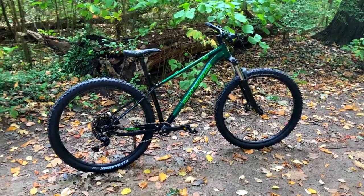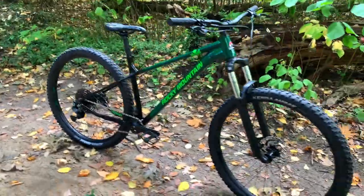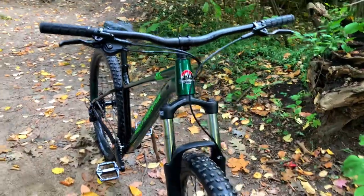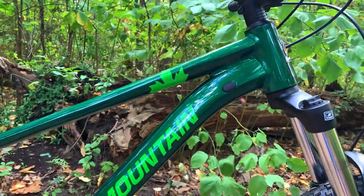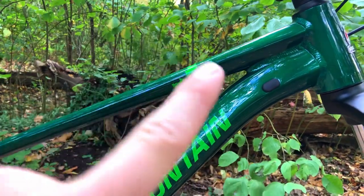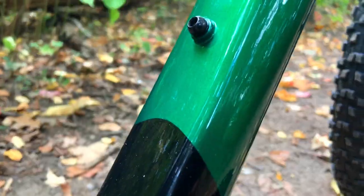One thing I love about the Growler, especially this 2021 Growler 20, is this paint. Rocky Mountain is a Canadian brand — I don't believe these lower end bikes are actually made in Canada, but I'm supporting the local brand. It's got a nice maple leaf to show it's Canadian. The color is this nice green with a little sparkle to it, then it switches over to black for the rear end, which is super nice.